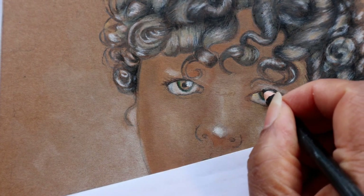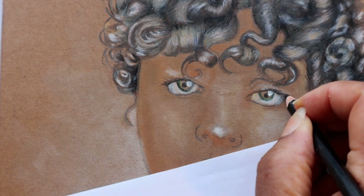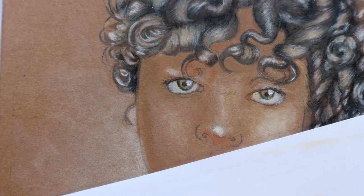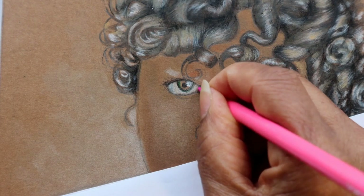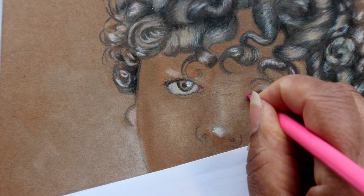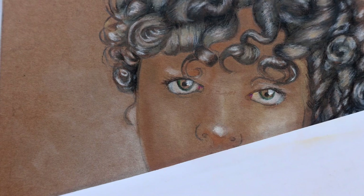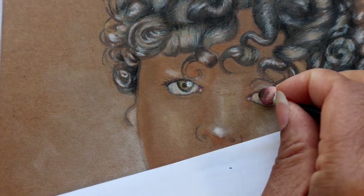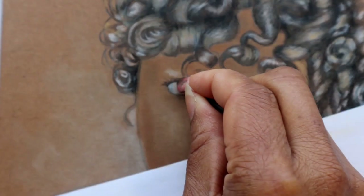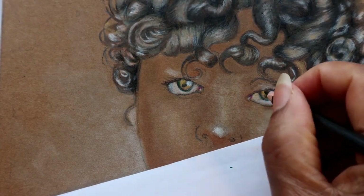A sheet of plain white paper comes in very handy when using pastels — use it to protect areas of your picture from getting smudged. I am adding a little pink to the tear ducts. All this attention to detail helps to add a bit of realism to your portrait. I am adding a few golden highlights to her eyes and emphasizing her pupils with a touch of black.